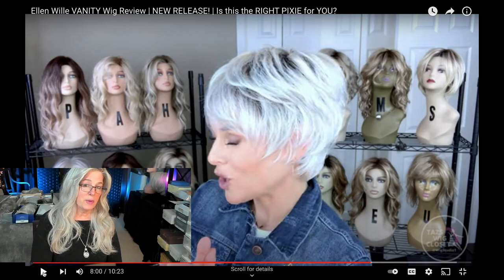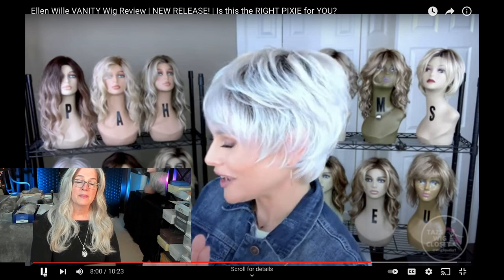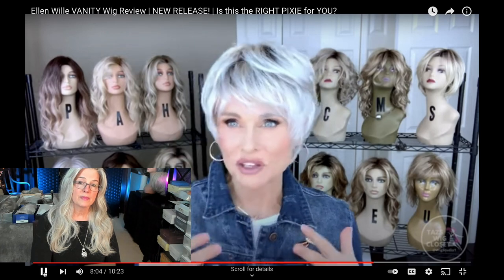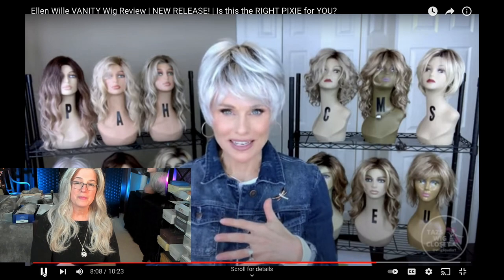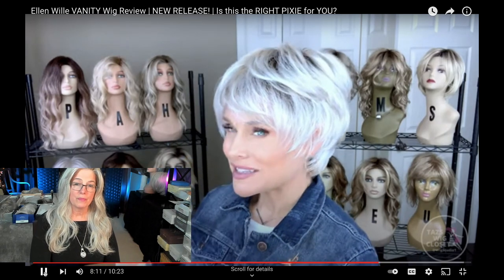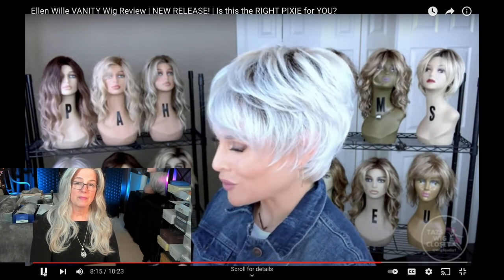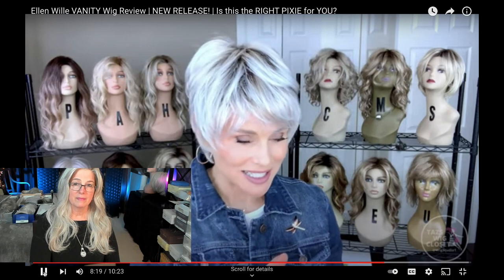Depending on your monitor, it could look whiter than it is, so you always have to get it into your hand. But this looks like something I would absolutely be interested in. In lower light you're also going to see some icy platinum — so in addition to the white, you'll see some platinum and some ash blonde, all on a medium brown root. It's a very cool, icy shade.